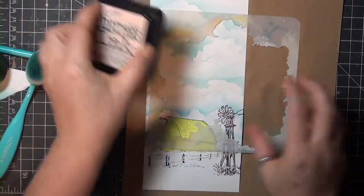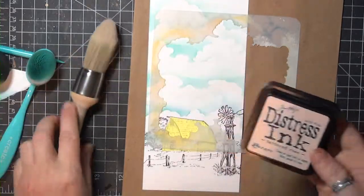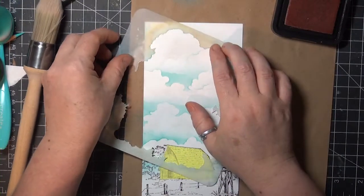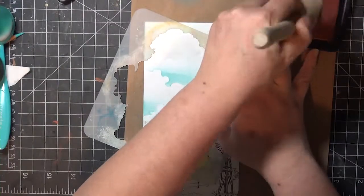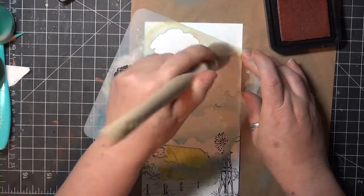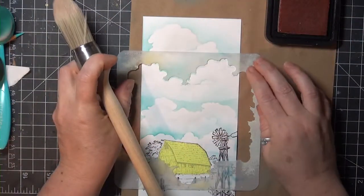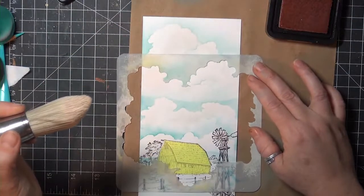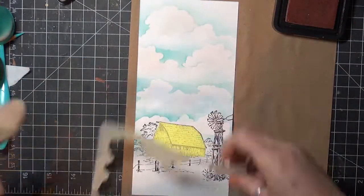For the next layer, I'm going to use the outer stencil, and I've got Tattered Rose Distress Ink and another style of blender brush that has a more subtle touch. The one I have here is from Clarity Stamps, but you can get a very similar style from scrapbook.com, and I'll add that link below. This stencil edge corresponds perfectly with the cutout mask, so I can use this to add a little color to the clouds without getting it in my blue sky, and I'll work my way down the card and add just a little rosy touch to the tops of my clouds.